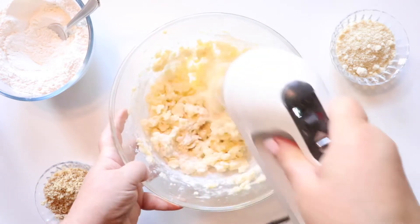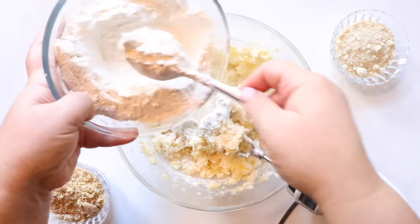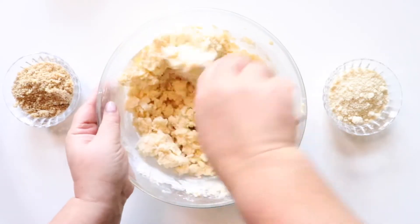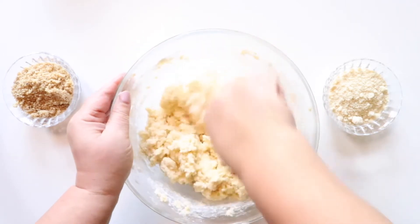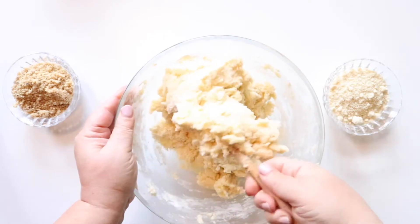Then we're going to add our nuts to the cookie dough. The melt-in-your-mouth texture that comes from these cookies is from using a good amount of butter, and because we're using powdered sugar instead of granulated sugar. They also have a bit of a sandy texture because of all of the finely chopped nuts.